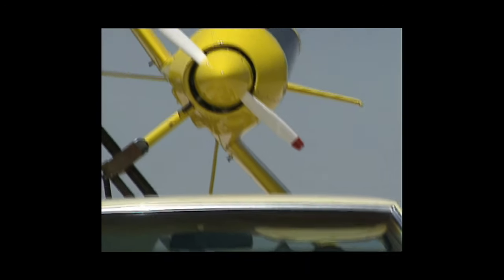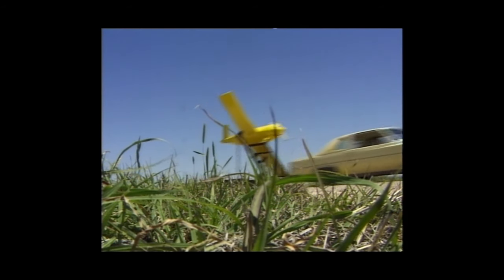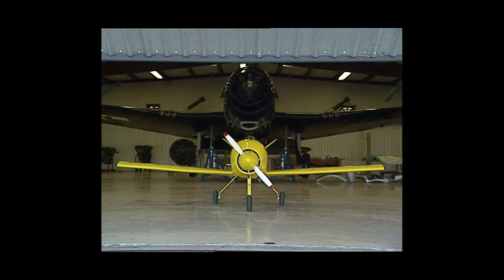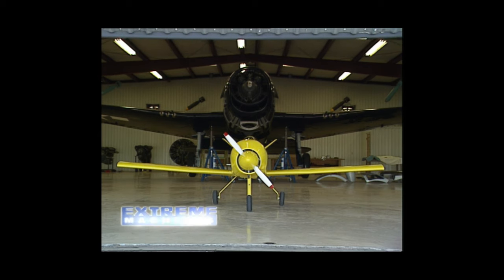Homebuilts have much better performance. You have over 600 kits or plans to choose from, and those start at under $10,000. There are some that are running records of over 400 miles an hour, and you can't get anything like that in a manufactured airplane.